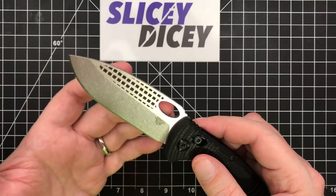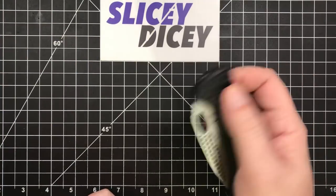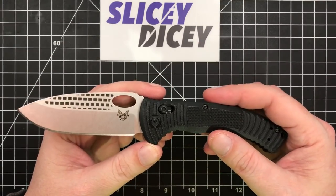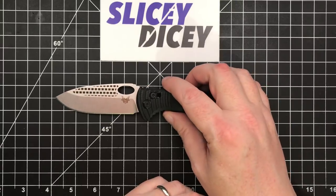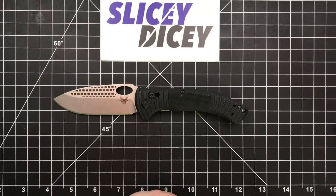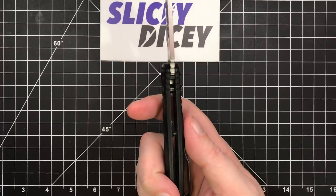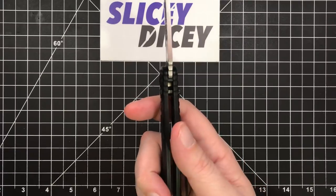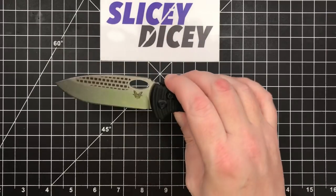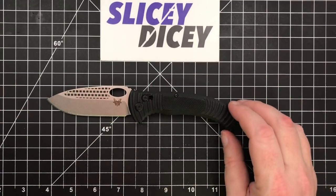It also has a thumb hole deployment, which is what you're gonna use 99% of the time I think. It does have all the great Benchmade action — very smooth in deployment and all that. Length is almost dead on eight inches, blade length just a bit under 3.5 inches. Blade thickness is pretty thin at 0.12 inches, handle thickness 0.54 inches, and a weight of 4.24 ounces. Definitely not a lightweight but not a complete tank either, especially looking at the size and height of this blade.